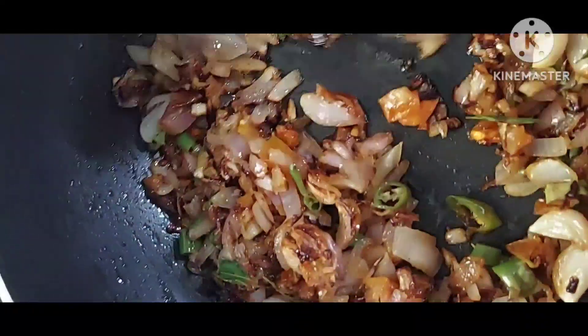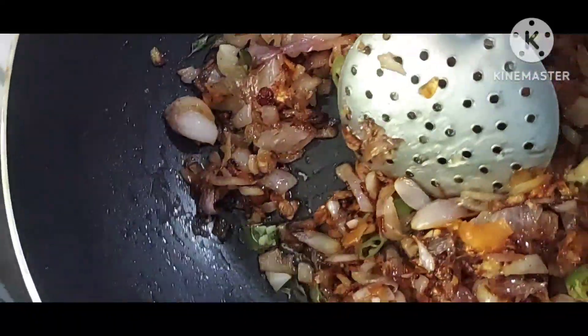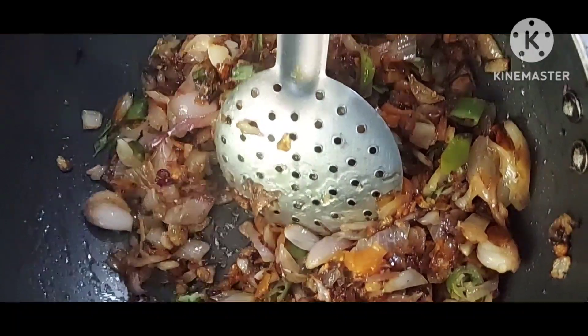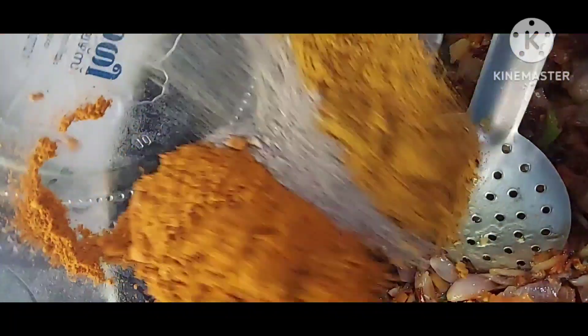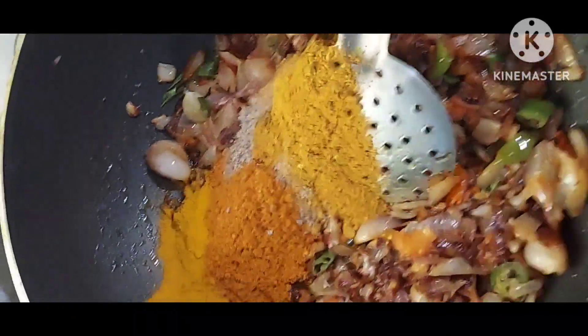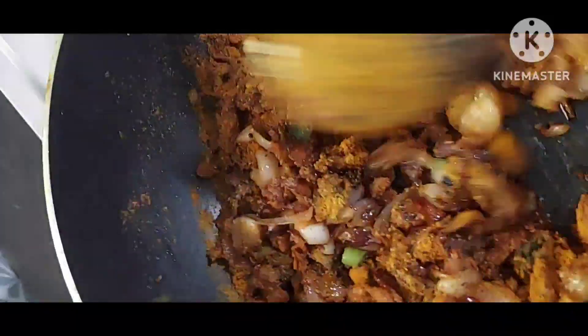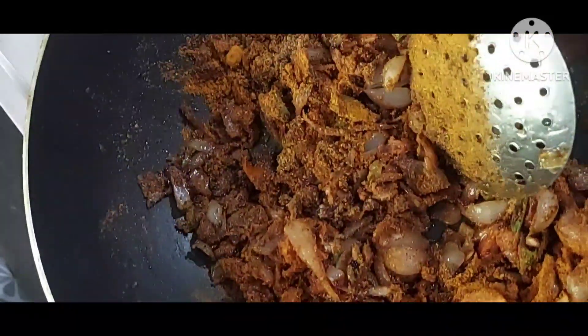Then add all the masala items and mix it. Low flame, then add 2 glasses of water.